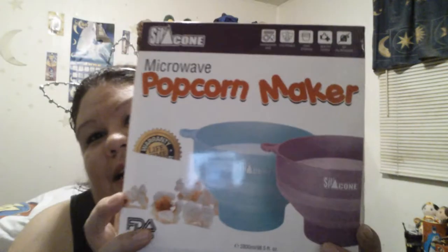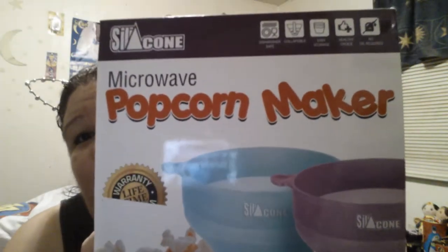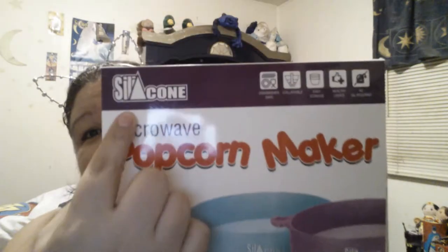Hello, hello. I have another review for you today, and today I have this. It is a microwave popcorn maker by the company Silicone. You can see the picture on the box — it is this cool bowl here.